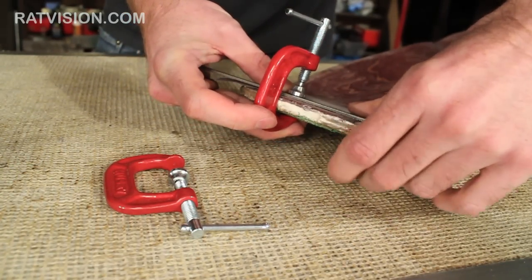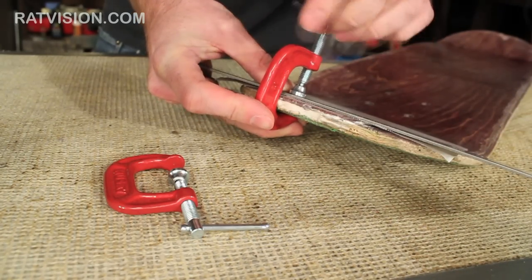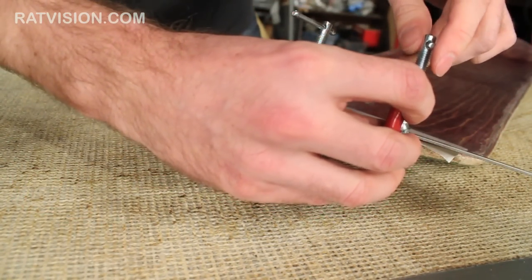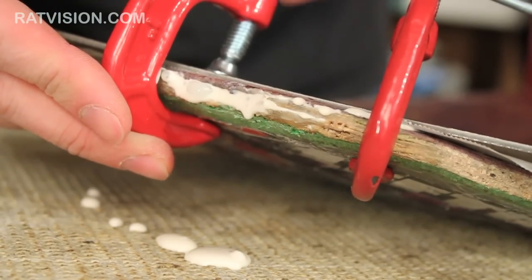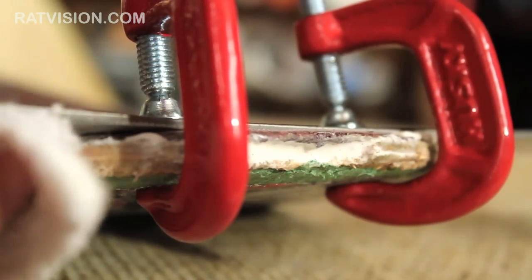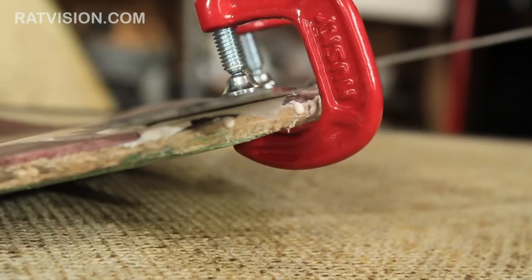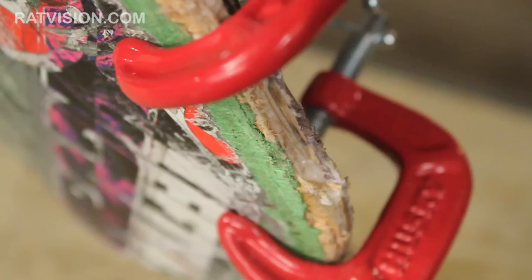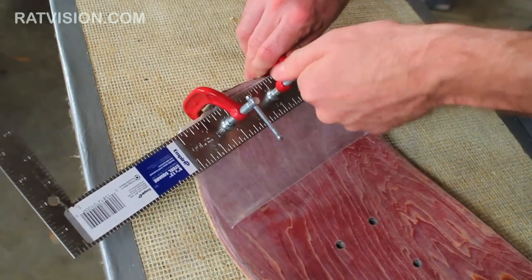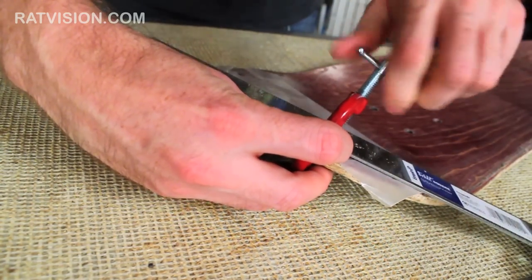When you put the clamps on, space them out about two to three inches apart and align them over the center of the problem area. Also be sure the clamp isn't touching the edge of the deck so it doesn't get glued to it. Wipe away any glue dripping out if you like. If you don't clamp the wood plies together it won't get fixed properly — the plies of wood could come apart again and it won't feel right when you skate. So we don't recommend skipping this part at all. Let the glue dry for a day before removing the clamps.